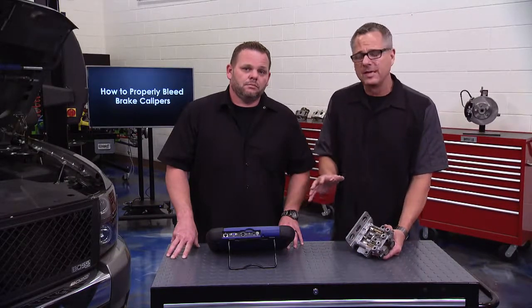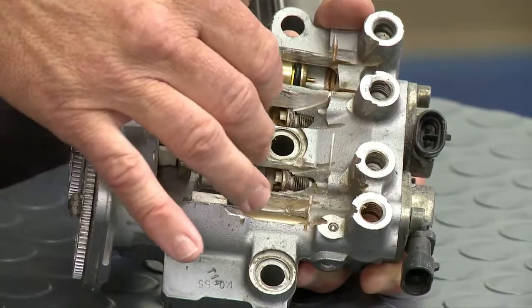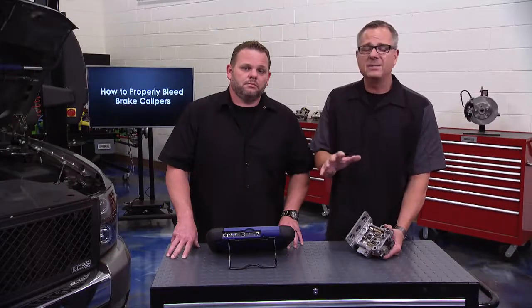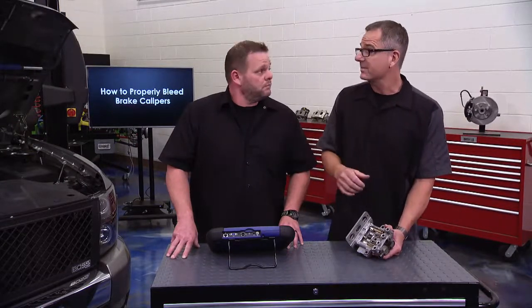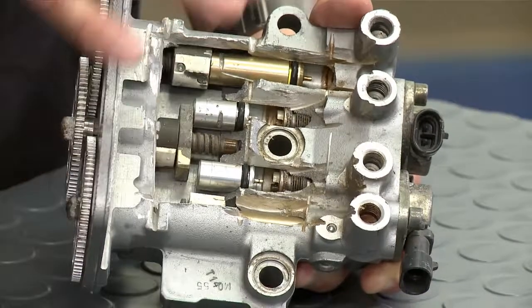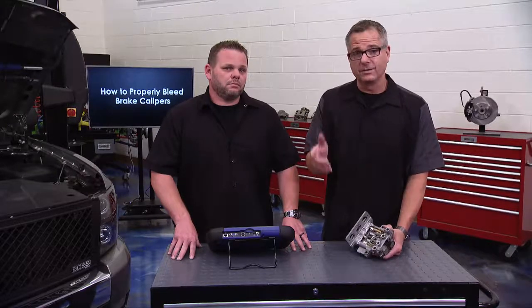Be patient with any bleeding method. You may need to bleed the brakes, take the vehicle on a short test drive, and bleed again if an air bubble releases in one of those nooks and crannies and the pedal goes spongy. You may have to bleed two or three times to get a firm pedal. Use clean fluid, follow the manufacturer's specifications, and make sure the car is safe to drive regardless of which bleeding procedure you use.